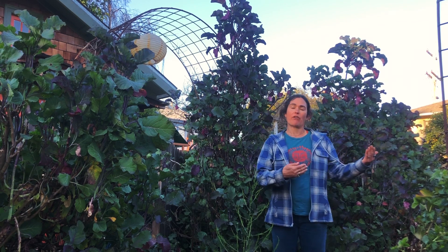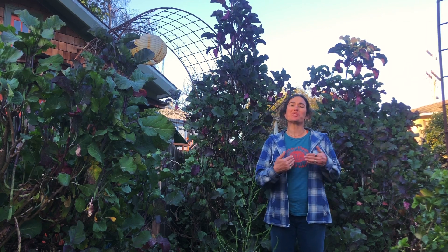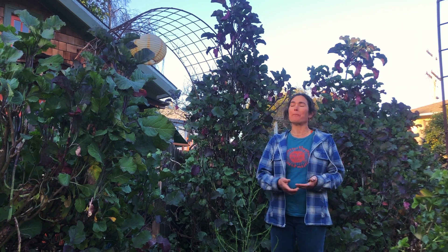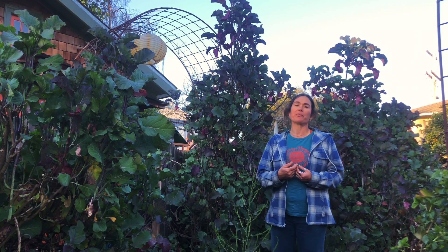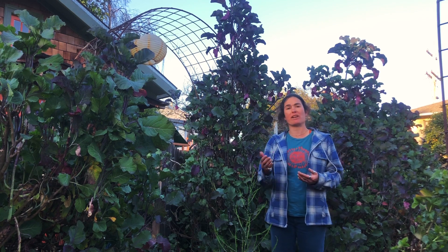At my Grass Valley farm I have some deer issues and some rat issues, so they do get heavily eaten up there. But here in Berkeley they're very, very easy and they're year-round and they're perennial.